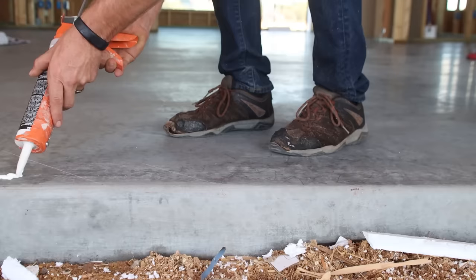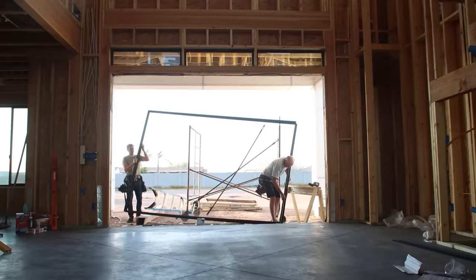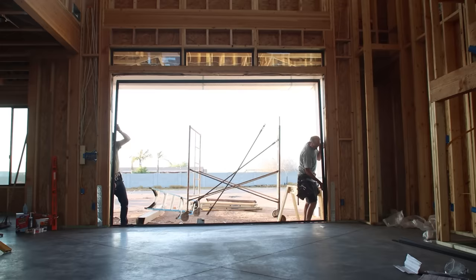Before we could seal the concrete floors, we needed to make sure all the exterior doors were installed, including the 12-foot wide, 8-foot tall sliding glass door in the living room. At this point, all the windows of the house were also installed, so we felt confident that the house was sealed up enough that we wouldn't have to worry about gusts of wind blowing dirt on top of our sealed floor while it dried.